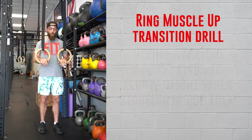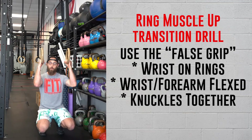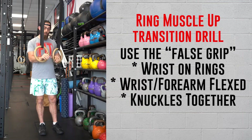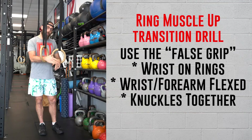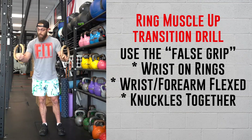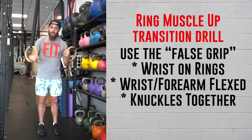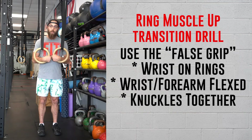Next, we need to talk about your false grip. Normally we grip the rings with our hands directly underneath, but for this we need to think strict gymnastics. A false grip means putting your wrist directly on the ring — think about karate chopping the rings with your wrist, then wrapping your fingers around. Your forearm is going to be in a constantly flexed state throughout this drill. It's going to get grippy, but it's going to make you a lot better. If you've got a good false grip, you'll be able to give yourself a fist bump the entire time — knuckles together.